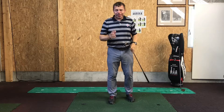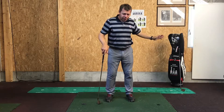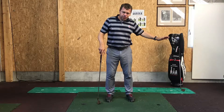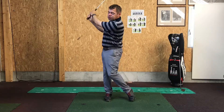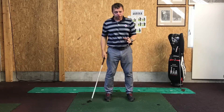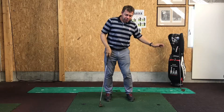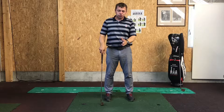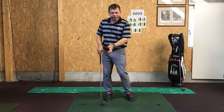What I mainly think about when I'm pitching the ball is the length of my swing. If you saw those last shots I hit, I swung right here up to about here. I always ensure that my forward swing is longer than my back swing. That's one of the main faults that most golfers make — they decelerate, they slow down throughout the impact.